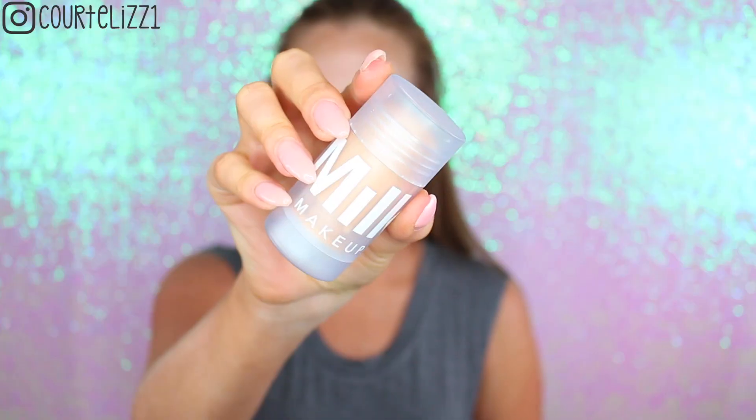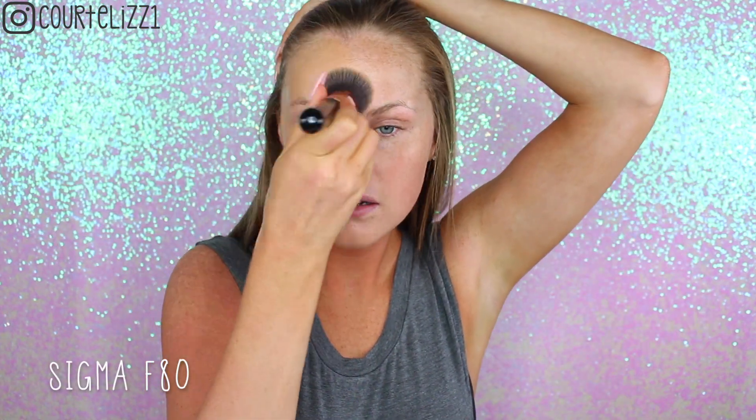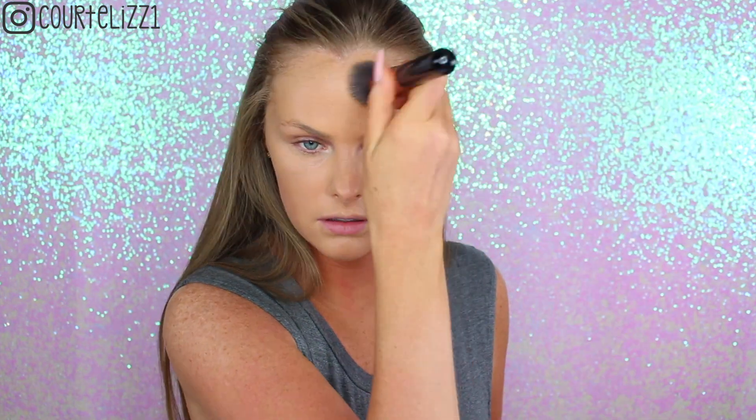Starting off with a clean face and a very tanned body — I just got back from Florida. I'm taking my Milk Makeup Blurring Stick. I've been really, really loving this. It really blurs out the skin and kind of gets rid of any shine. Then taking the Tarte Rainforest of the Sea Foundation on my Sigma F80 Kabuki brush and just blending it into my skin.